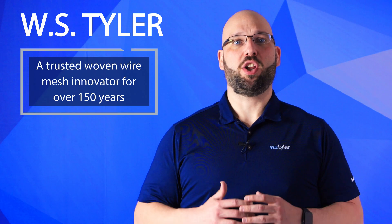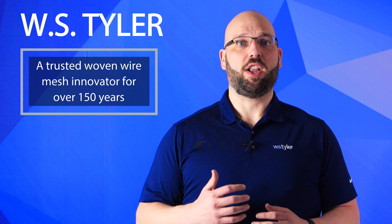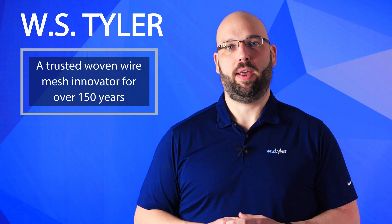WS Tyler has helped industries such as the pulp and fiber industry produce products they can proudly stand behind. We do so by educating customers on the ins and outs of wire mesh so they know exactly what to expect when a decision has to be made.